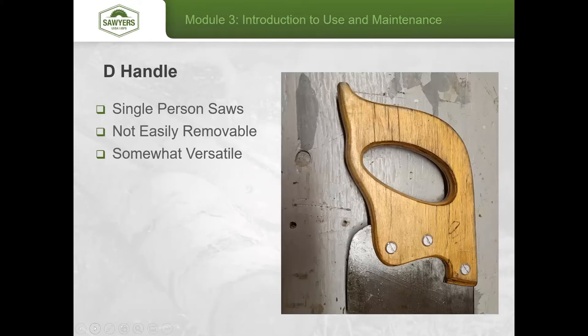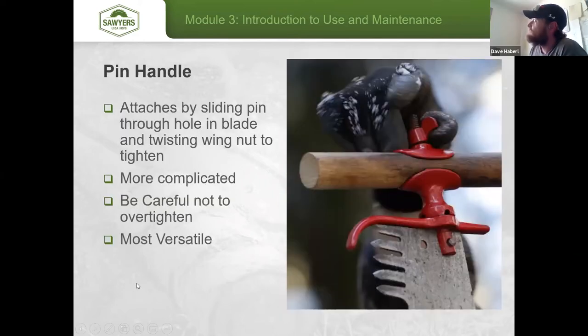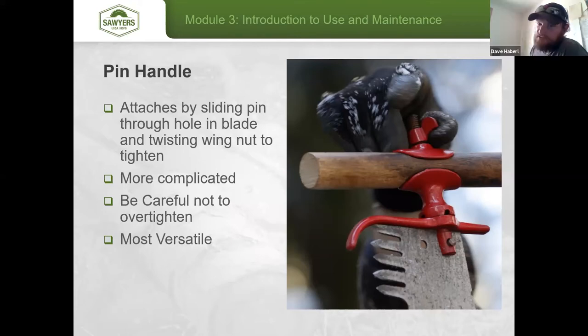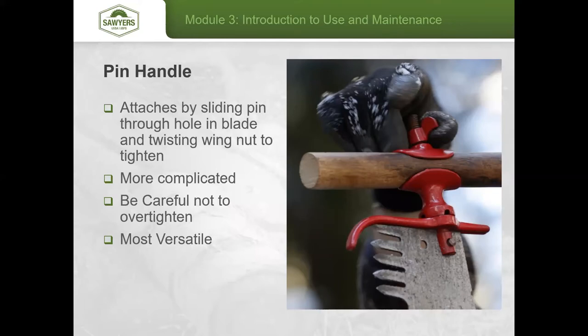Regarding which pin hole to use on pin handles: the two holes allow you to change the force you're putting into the saw. Using the lower hole next to the teeth drives force more across the teeth, allowing the saw to grab. Moving to the higher hole setting pushes more down onto the teeth, making the saw bite harder — useful for different material sizes or awkward cutting situations, and also for really soft woods where a little extra bite isn't going to hurt and will move more material.